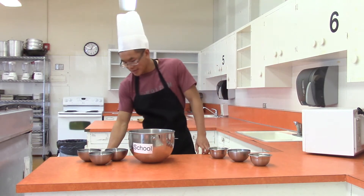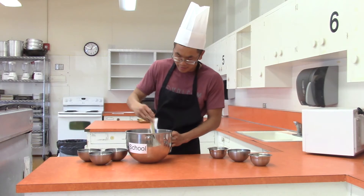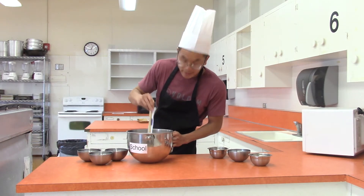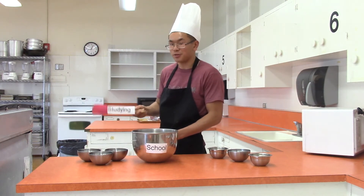Next you're going to want to get to studying, get that all together, get nice and mixed. Remember that — key ingredient right here, key tool.